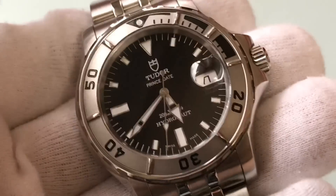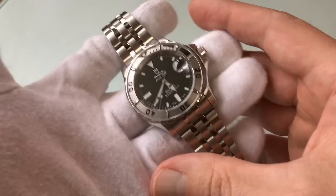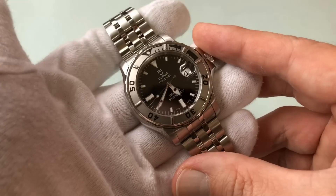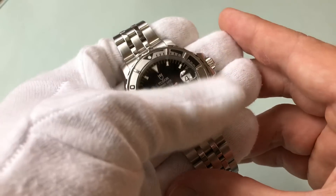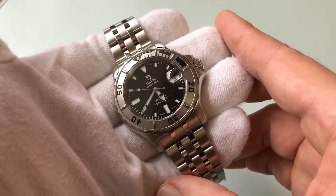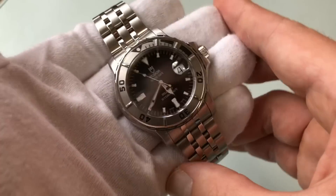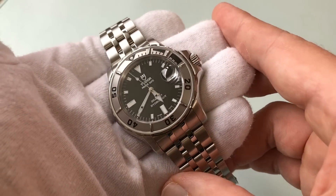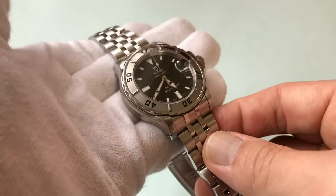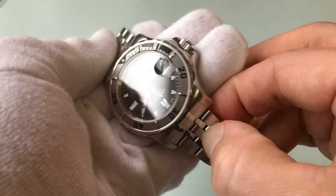So there you go — that's what I love about it and that's what I hate about it. Two grand for this — I think that's a steal. Do I need two? Probably not. Does anybody need two? Probably not. But I think this is a really cool watch and it's sort of an undiscovered gem. I love having it and I don't want to sell either of them. I want to keep and hoard them.